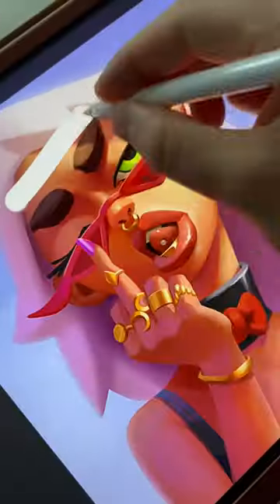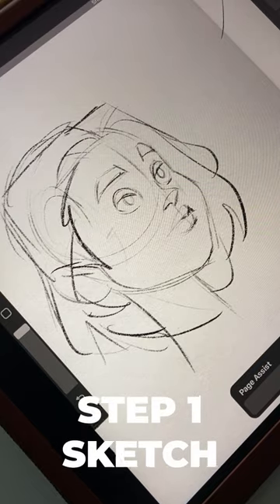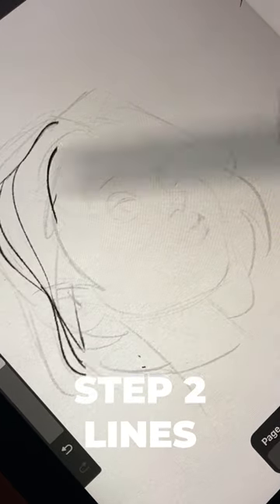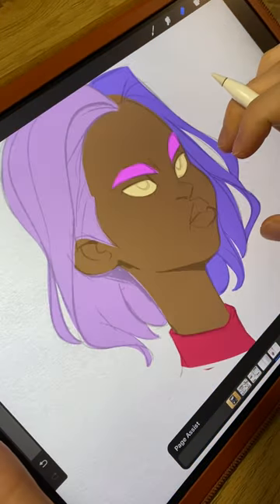I'm going to show you the best way to paint portraits. Divide this process into seven steps. Step one is the sketch — make sure to make it 3D. Step two is the clean lines — fix everything that was wrong with your sketch. Step three is the flat colors — divide your portrait in layers, one for each separate part.